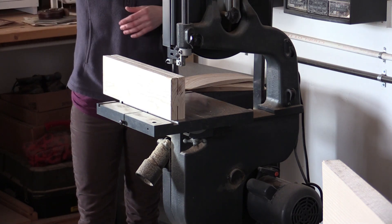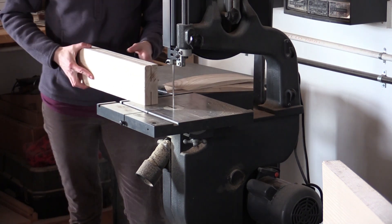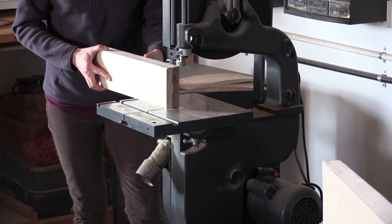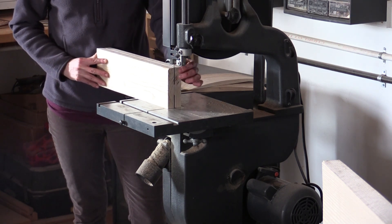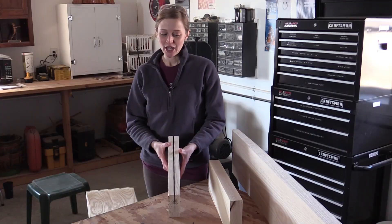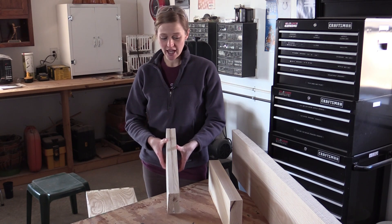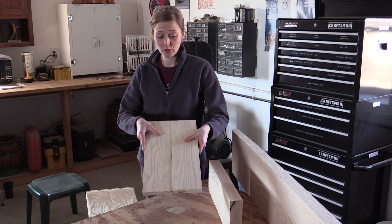Then you can go ahead and cut your wood. So once you've finished cutting your pieces apart on the band saw, you can go ahead and just unfold them like a book and there you have a beautiful match.